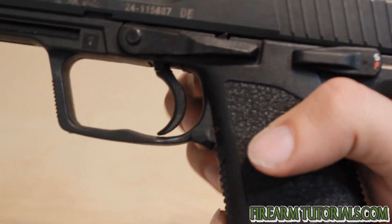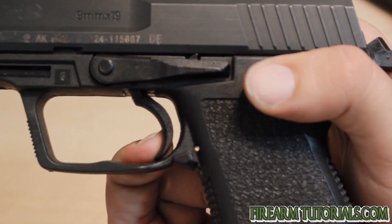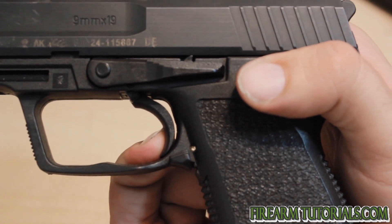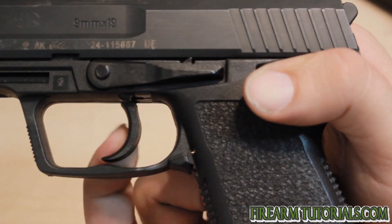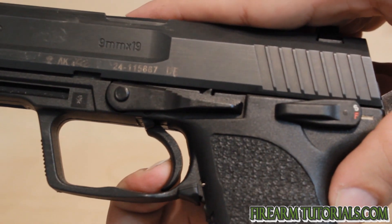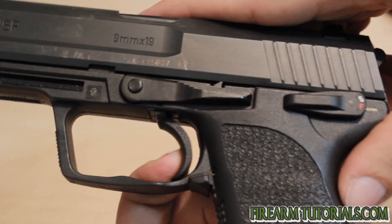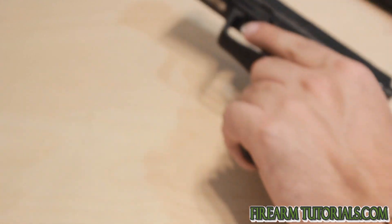Let's look at the standard one again. We'll do the same test here — take up the slack. You see that, that trigger travels probably an extra millimeter or so, maybe more. And again, it's a grittier feeling.